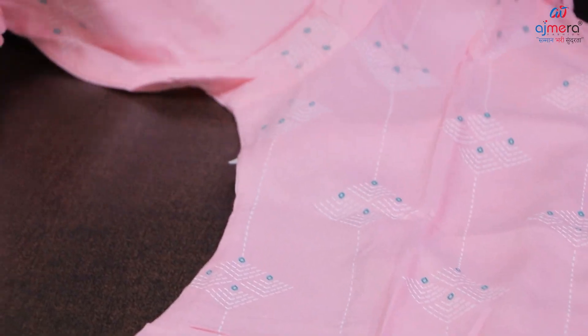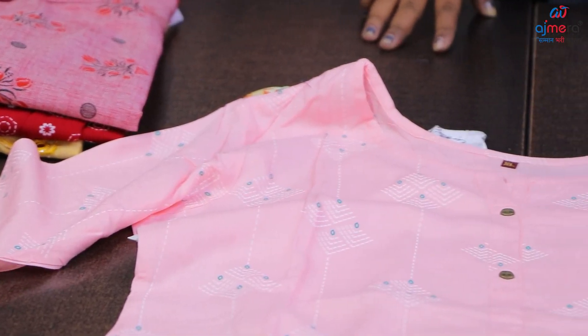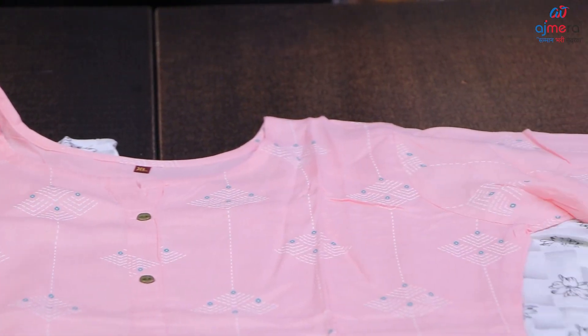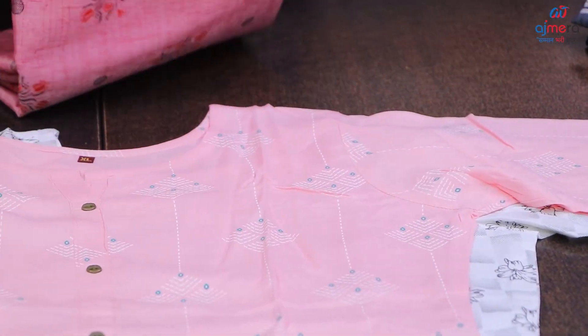If you have a sleeves pattern, you can get a sleeves pattern of 3-4, which is very beautiful. You can see that it is very beautiful. If you have the designs and patterns, you can get a collection of these patterns.